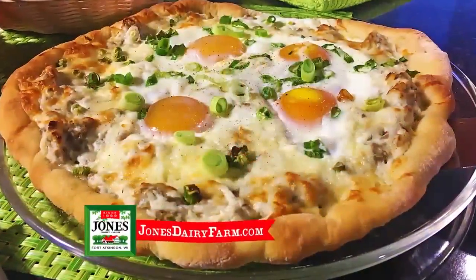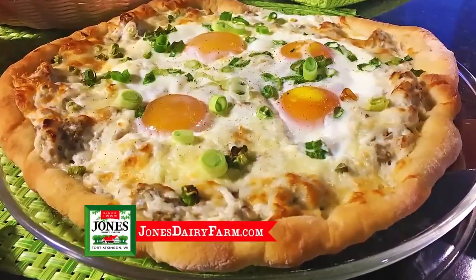Prepare sausage gravy and spread over pre-baked pizza crust, topped with cheese, eggs, and seasoning. Bake and serve with extra gravy.